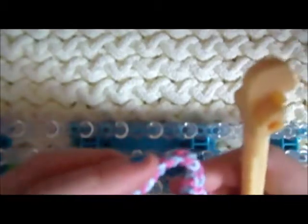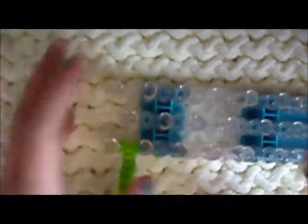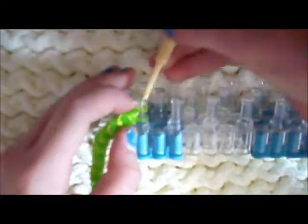This looks really small but it fit me, so hopefully it does fit. Let me show you one more time. So there should be only two bands on each peg. Take the bottom, put it over the top. Same thing on the other one. Pull. Take this side with the single band and put it on the other peg. Now there's two on one peg. Take the very bottom one and put it over, creating a slip knot — just on a peg. Pull tight. Now you won't need your loom anymore.